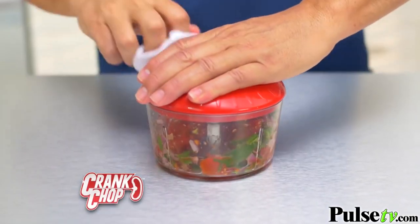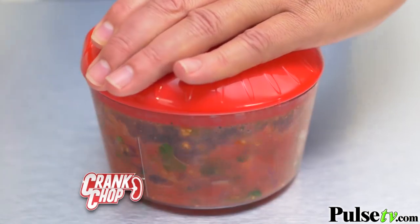You want salsa? But do you really have the time? Put tomatoes, onions, cilantro, a few cranks, and you'll have the best homemade salsa.